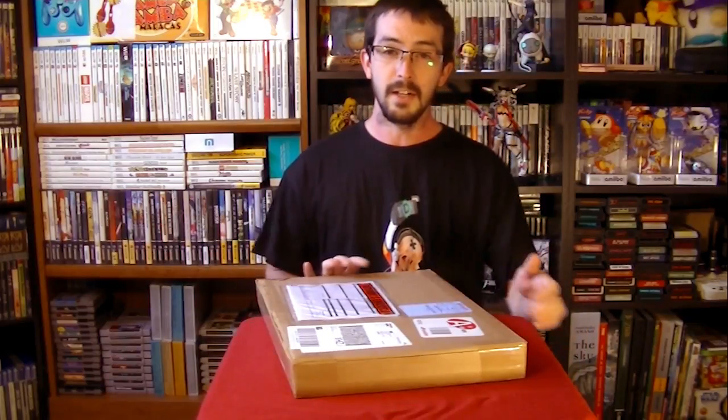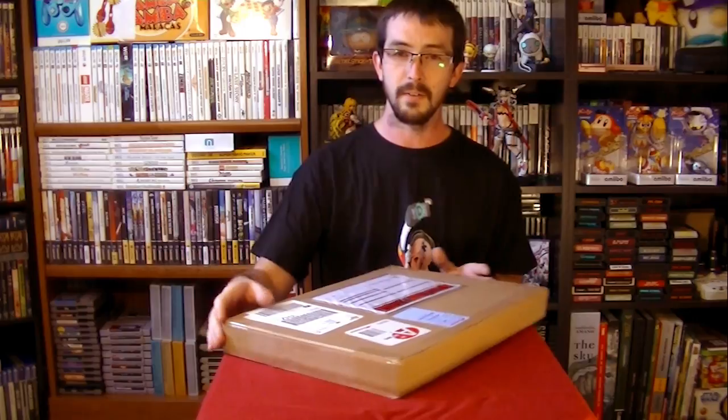Well, here we are. I know last time I said I wasn't going to do another one of these, but I haven't made a video in over a month now, I think. So, suck it — you're getting another unboxing video. On today's episode, we are unboxing a copy of Gal Gun Double Piece, the collector's edition, provided by Rice Digital.